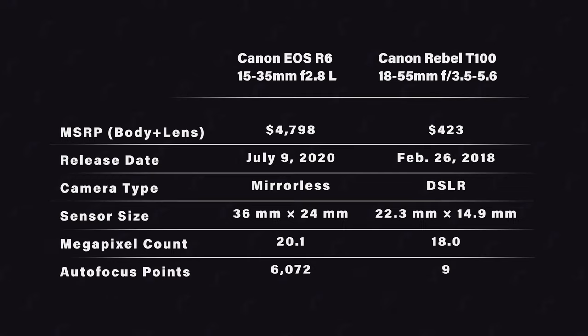Before we get to the photos, I just want to quickly run through the settings I used on these cameras. I shot with a base ISO of 100 because this gives us the maximum amount of dynamic range and the minimum amount of noise. I also shot with a shutter speed of 1/250th of a second to help minimize motion blur. I locked the white balance of each camera to 5600 Kelvin, and I shot with an f8 aperture on both lenses because that is usually where a lens is its sharpest.